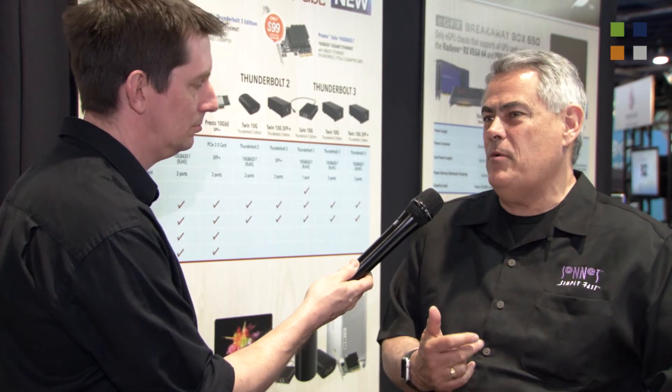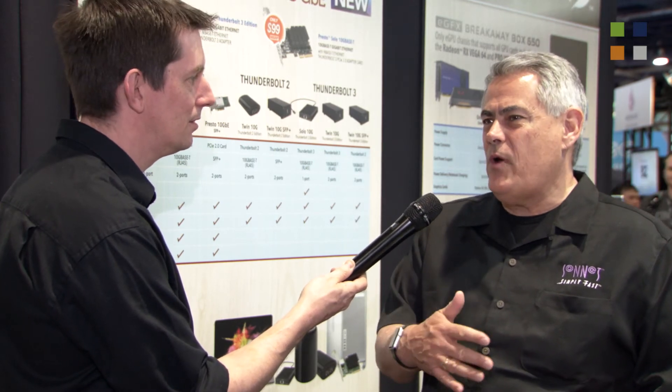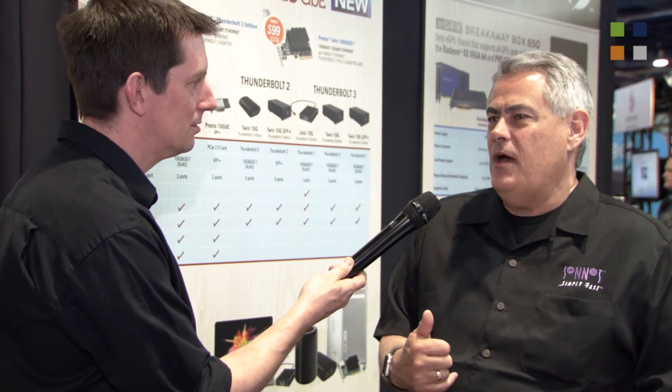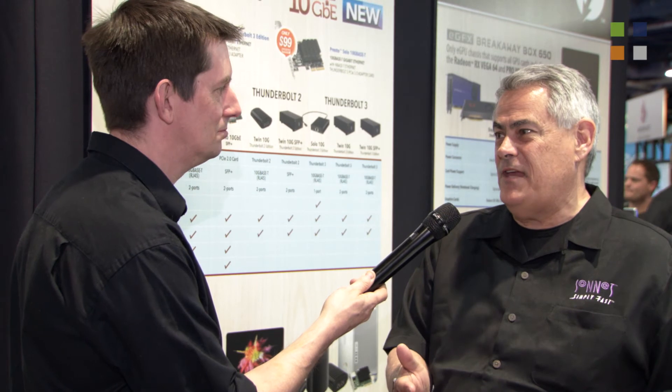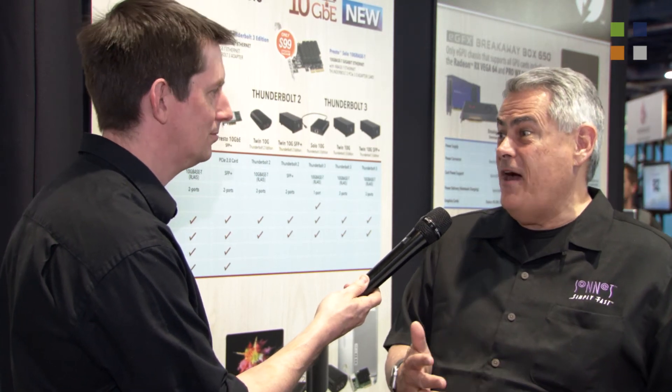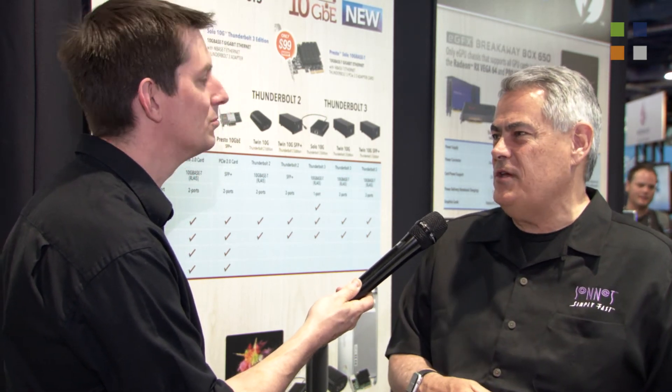What's also different about these two products is that they support the NBase-T standard. For those who don't know what that is, it's a multi-gigabit standard that automatically switches and supports 1, 2.5, 5, and 10 gigabits. With the right switch at the other end, you can actually get up to 5 gigabits per second of bandwidth over standard CAT 5 cabling that's in every office building. So you can't get to 10 without recabling, but you can get to 5 — five times as fast as a standard gigabit connection. All you have to do is add an adapter at the computer end and a new switch to support it at the other end.